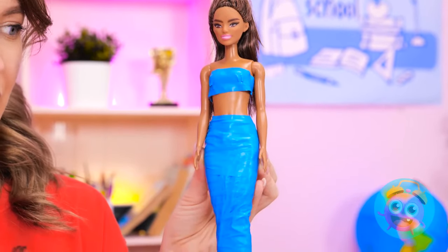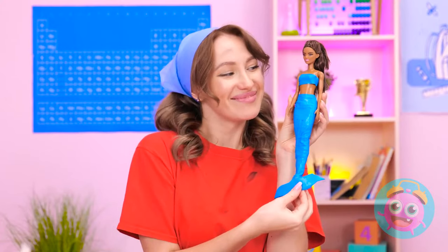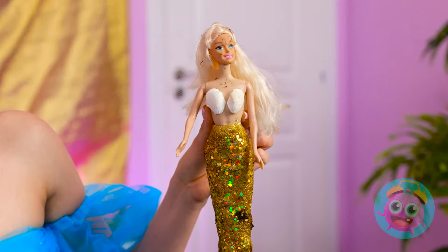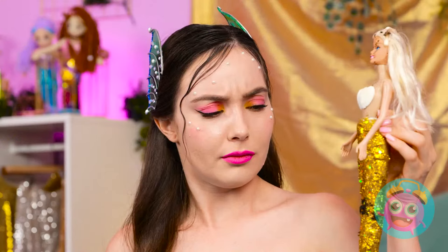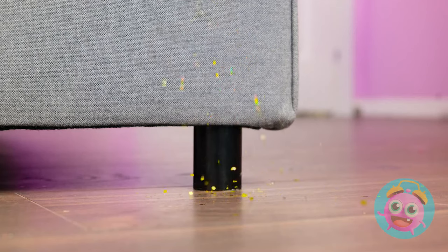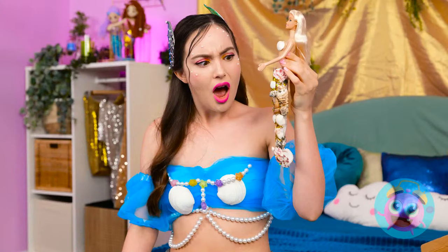I think it looks cute! Wow… Mermaid power! All we need is some water! Mermaid besties! I wonder if you're waterproof? Oh no! That certainly won't do! You're ruining the whole look! I just can't get it all off! I got a little carried away here!